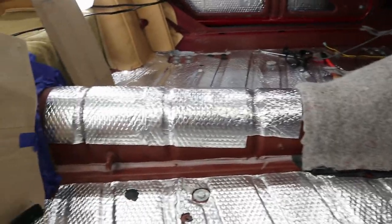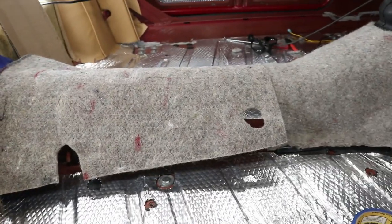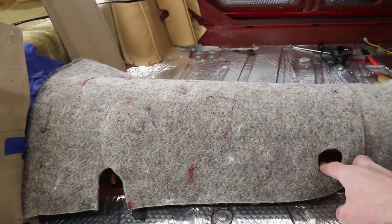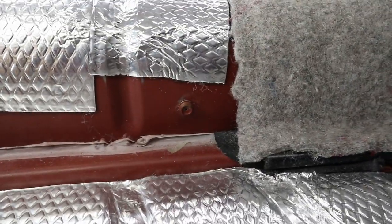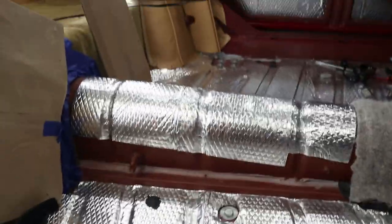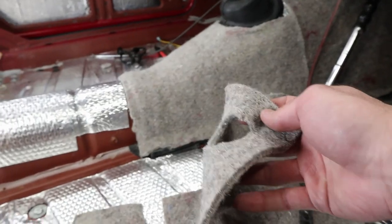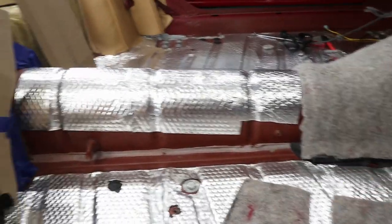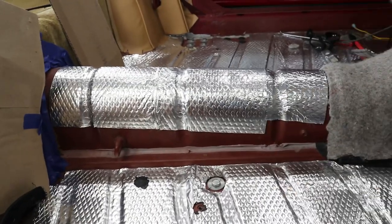Quick update here. We got a little bit of sound deadening on there, and we've got our prop shaft tunnel cover on ready to go. We actually have one on either side — an old snap to kind of go off of here. So we cut around those with plenty of extra room to make sure we could snap it down. Also cut around these seatbelt brackets here, so this is ready to glue down.